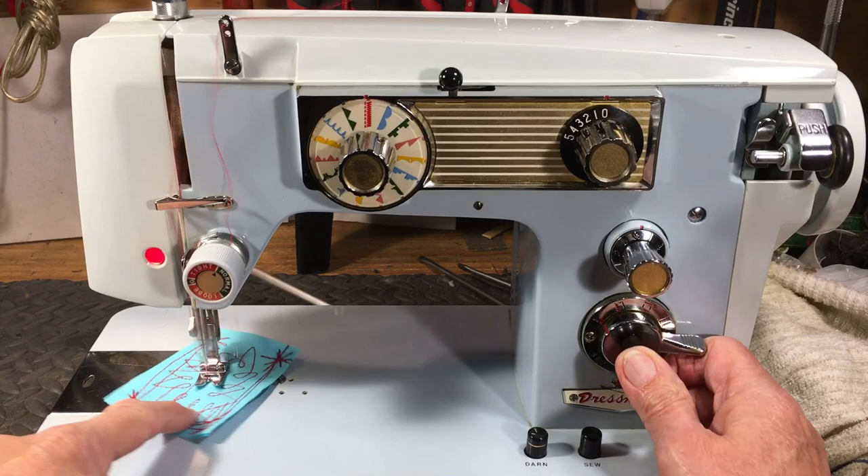This is the Sam B2 Dressmaker. If you can get one, grab it. Thanks.